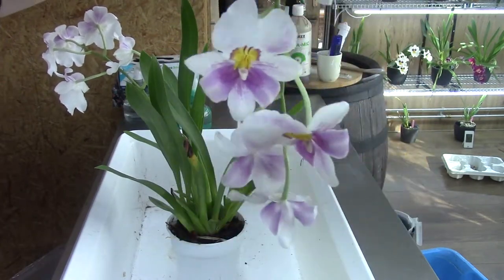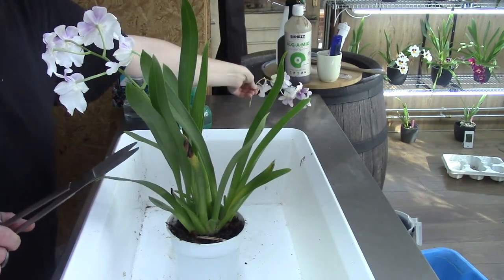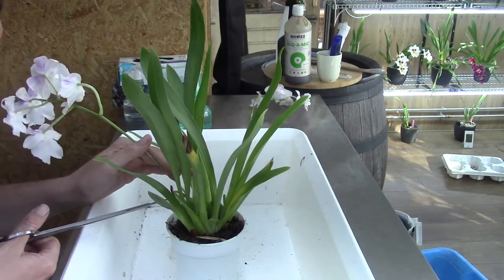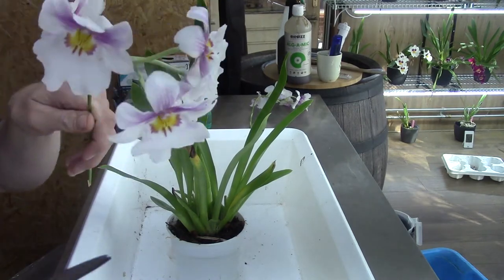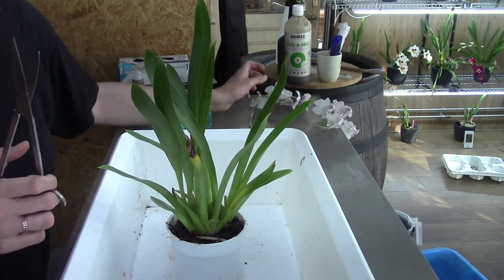There go the beautiful blooms. I've done this so many times it's not hard anymore. I'm going to save the blooms and put them in a little vase indoors so I can enjoy them a little bit longer. Here's another beautiful spike, but I'll keep a note and hopefully one day it will bloom again. We'll see if the blooms get a bit bigger next time.